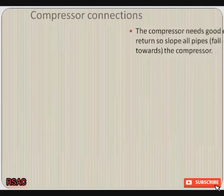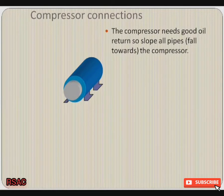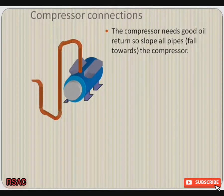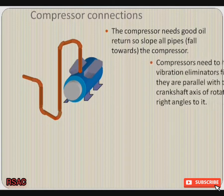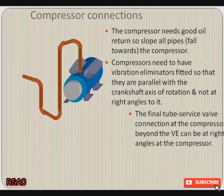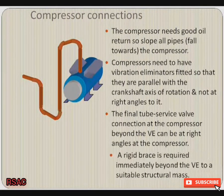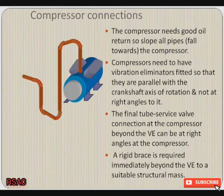Compressor connections: the compressor needs good oil return, so slope or pipes fall towards the compressor. Here is the suction line and it has an anti-siphon loop immediately ahead of the compressor. Don't forget that compressors need vibration eliminators, but make sure they're fitted parallel to the crankshaft axis and not at right angles to it. The final tube service valve connection at the compressor is at right angles to the compressor. A rigid brace is required immediately beyond the vibration eliminator to a suitable structural mass.